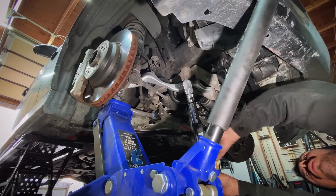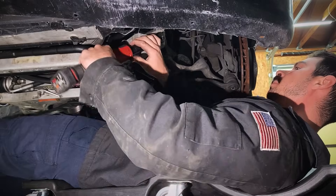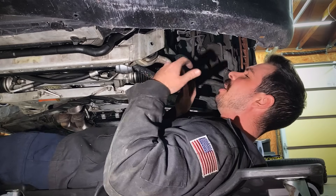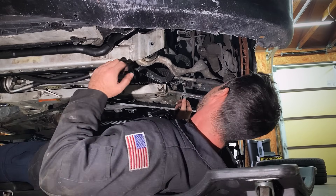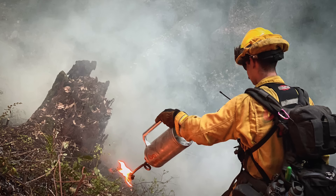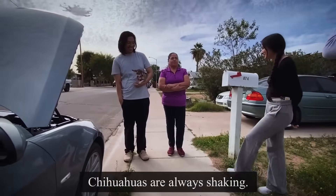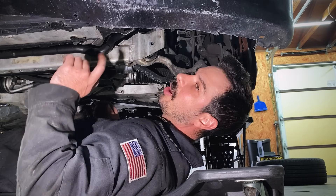Now we can switch over to the driver's side and do the exact same process. While I rip this side out, I just want to take a minute to say how much I appreciate you guys for supporting me on this YouTube journey — watching, subscribing, liking, commenting. Two or three years ago working as a firefighter, I never thought I'd be a full-time content creator on YouTube, and it's all thanks to you guys. I promise as we continue to grow, I will keep giving cars away as long as I have the financial ability to give back.